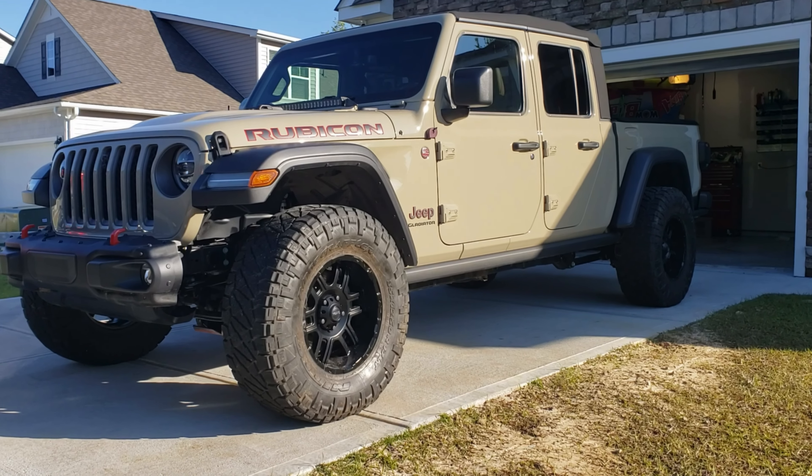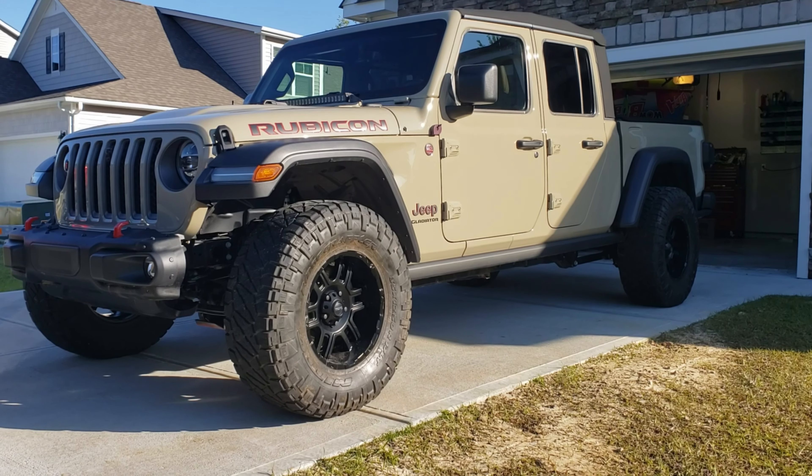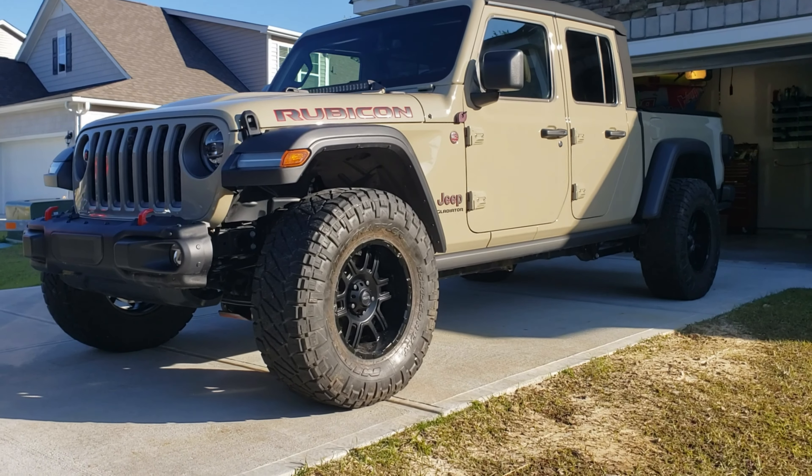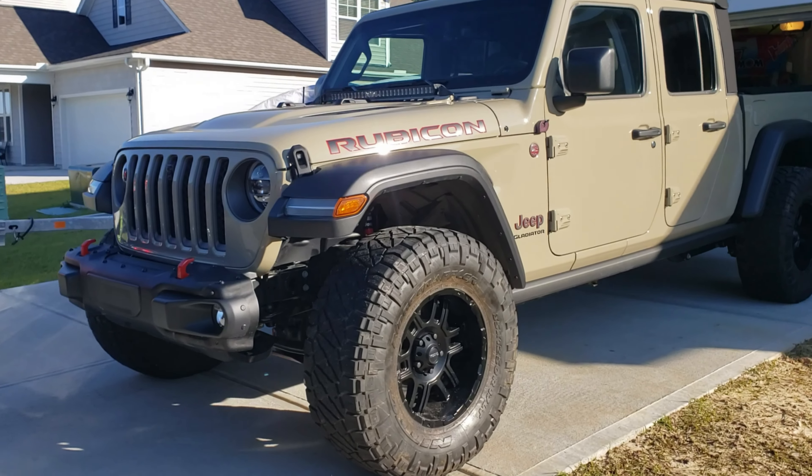All right, you guys, today we obviously got a new vehicle. My wife traded in her red JL for the JT, and we're just gonna kind of go over some of the quick differences I've noticed off the bat for some of the upgrades.